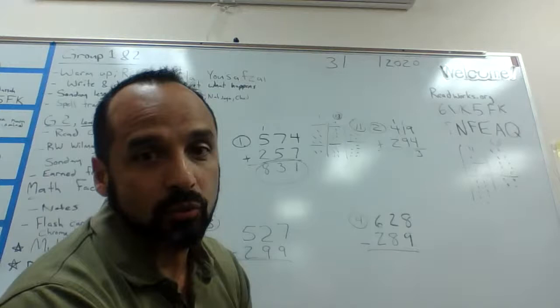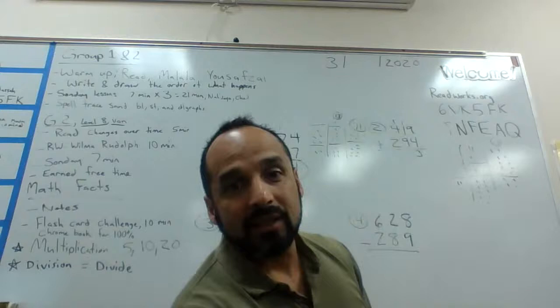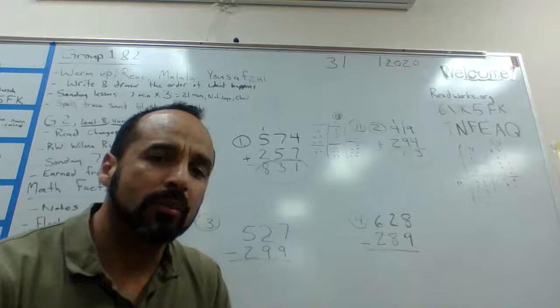Now we go to the hundreds column: two plus four plus one. I put two dots, then four dots — one through four — then a separation line, and one dot for the one I carried. Starting from the biggest number, four: four, five, six, seven. So our total is 713.